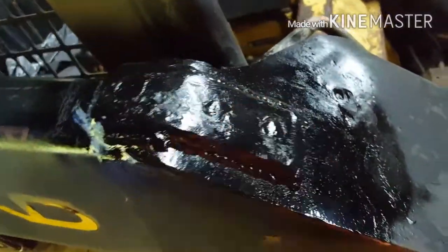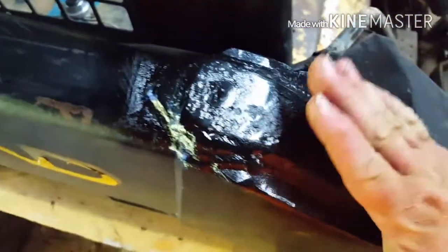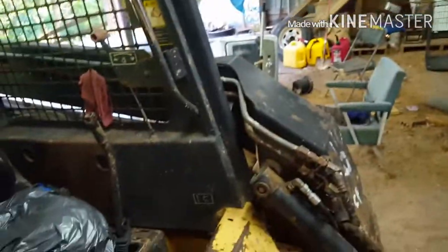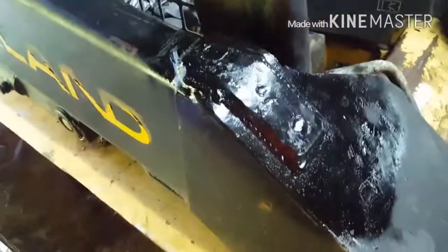Alright guys, still a little warm - been sitting about an hour - but got it all welded up and painted. What I did was plasma cut about a one-inch hole for each spot, welded this top section up, then heated it up, bent it down, and welded it on there, then welded these two holes in. It should be strong now - a lot stronger than the original side. That's my fix on this. Thanks, like, comment, subscribe - appreciate it.